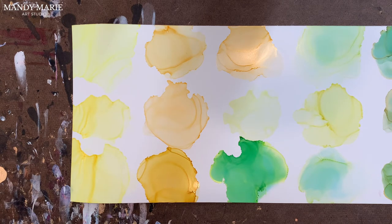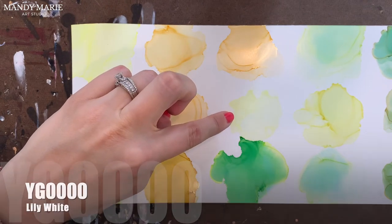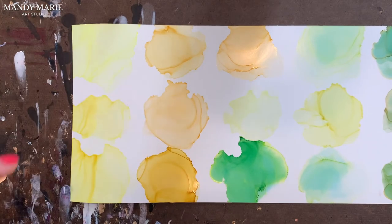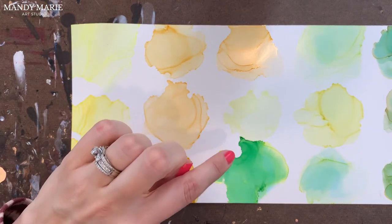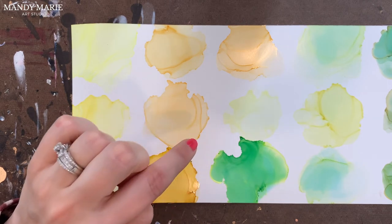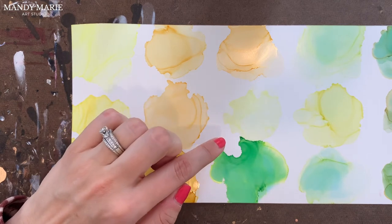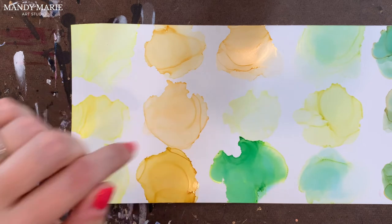Now we're going to jump into the yellow-greens. First up in the yellow-green is YG0000, which is lily white. Out of all of the yellow-greens, I would say this one is the most stable — there's no undertones, no staining on the paper. But because it's so light, it is extremely gummy and tacky along the edges.